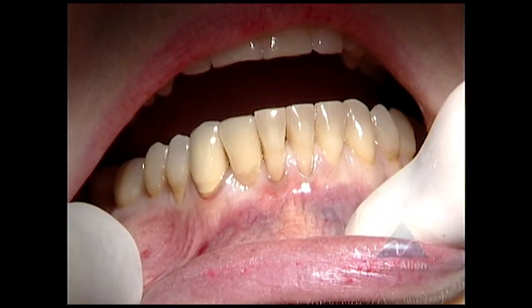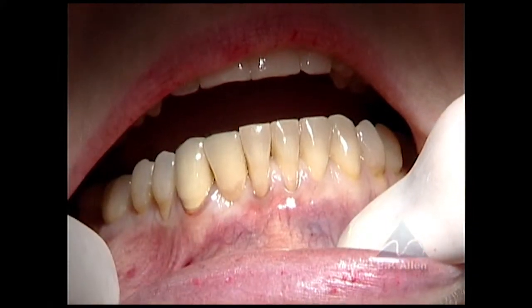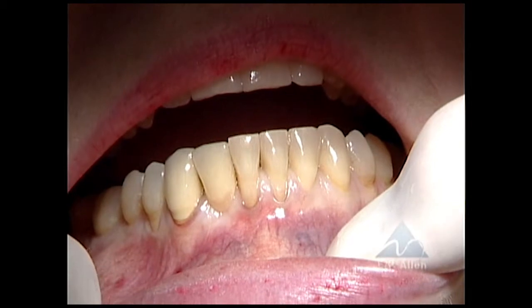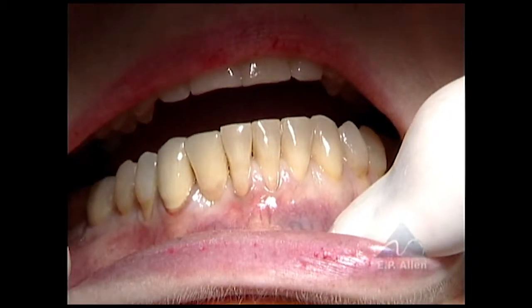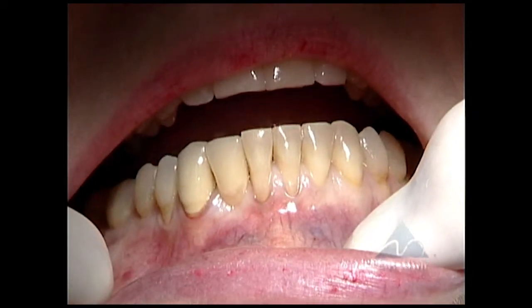Very slight recession but very thin tissue on the canine, and then recession on premolar number 28, a little bit on 29 as well. Tooth 30 seems okay. So I might include 29 in the procedure.